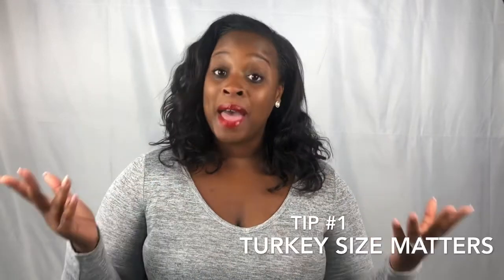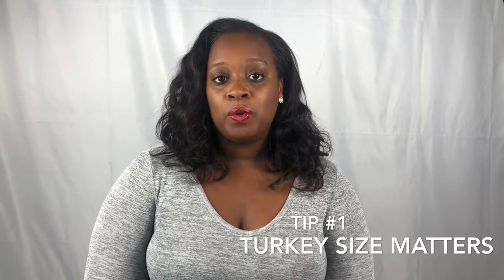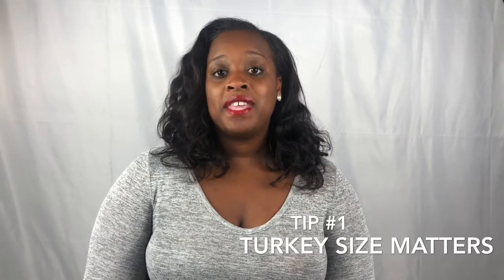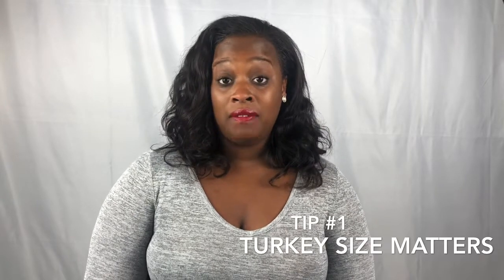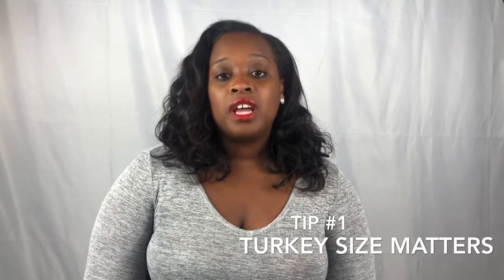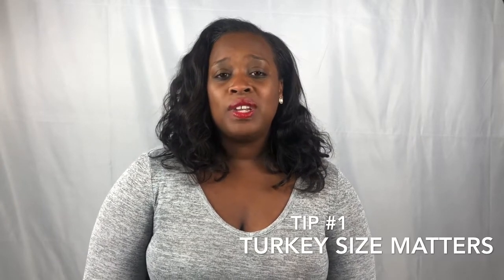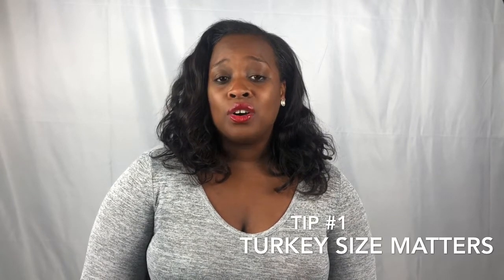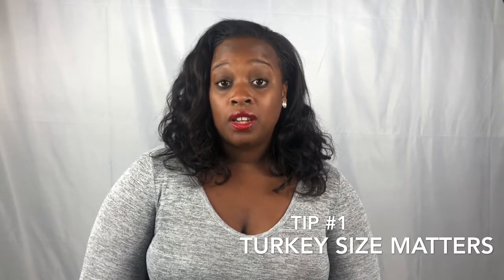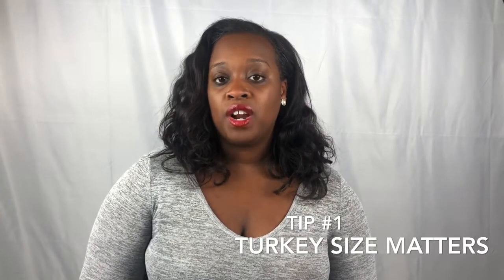Tip number one: size matters. The smaller the turkey, the less meat per pound you're going to get. Think about how many people you'll be hosting. A good rule of thumb is about one pound per person, but you know your guests best. Maybe they eat less turkey and more ham, or maybe you'll have a lot of vegans. Adjust up or down accordingly. The sweet spot is 12 to 16 pounds. Stay away from larger birds — over 20 pounds they take longer to defrost and risk cooking unevenly. Two smaller birds is better than one mega bird.